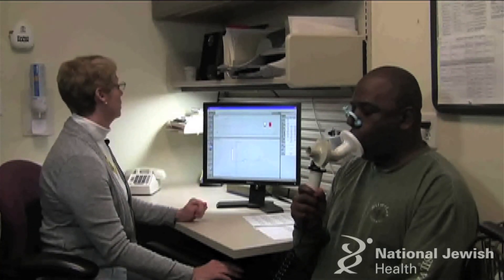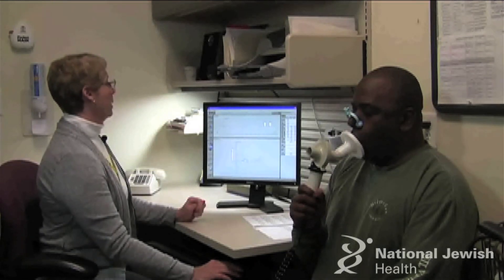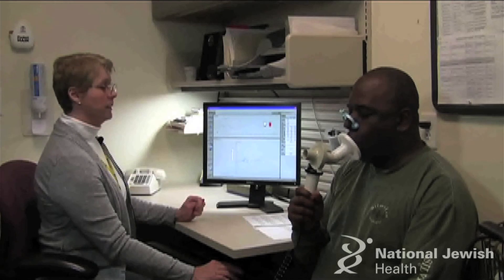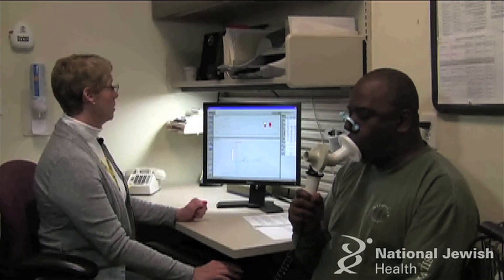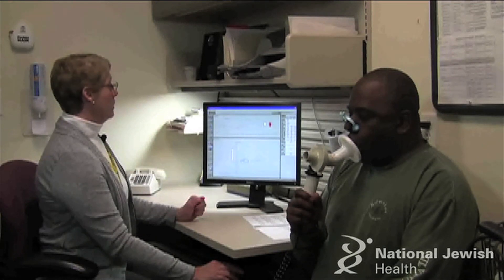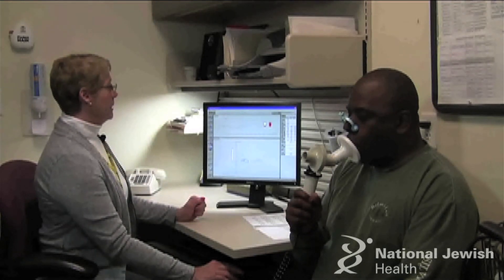Take a normal breath in and empty that one all the way. Empty, empty, empty. Now another normal one in and empty that one all the way. Empty, empty, empty.